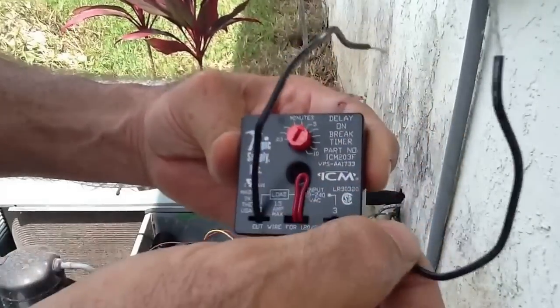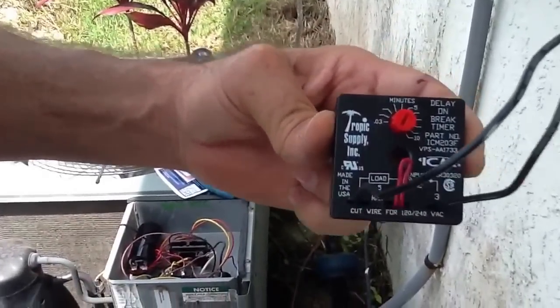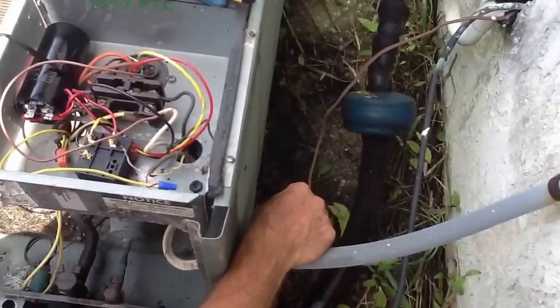This is a very modest investment to put on your AC system and I highly recommend it. Here's where this goes. All we do is, we have our low voltage wire coming in from the thermostat — from the air handler inside.